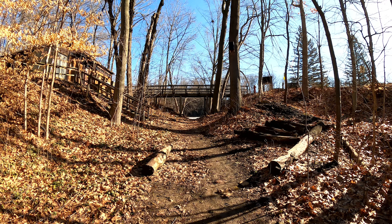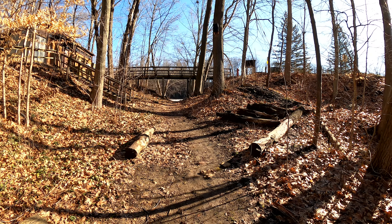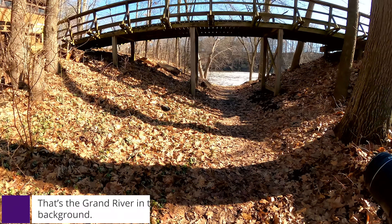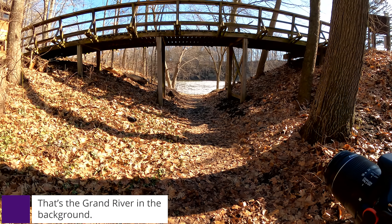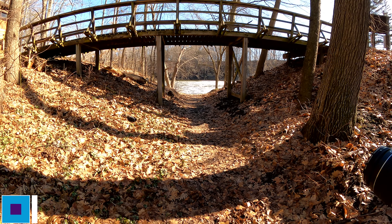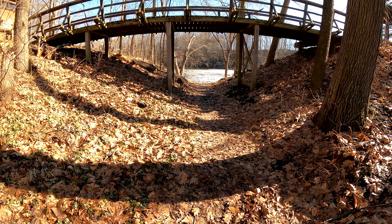I don't know if you can see this, but with the bridge over it and the water flowing beneath it, there might be something here. I moved up a little bit because I'm thinking from up closer you get more of the water, and less foreground — and you get these shadows on the ground, which are really nice.